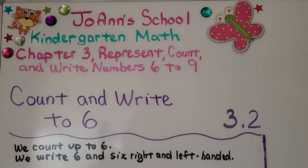Lesson 3.2: count and write to six. In this lesson we count up to six and we write the number six and the word six, right and left-handed.